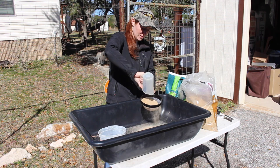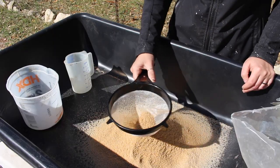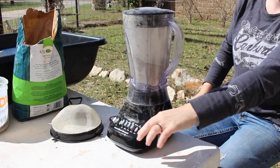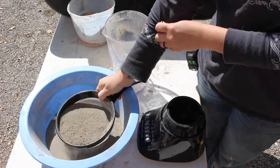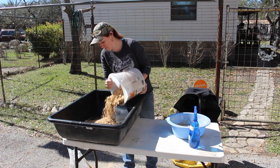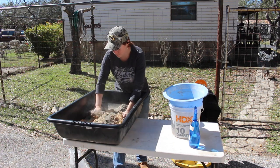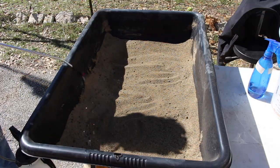Next I moved on to making my own green sand, which is the sand used for sand casting. I'll link to the instructional video I used to make the green sand from sand and kitty litter. But while this did work it didn't come out with the surface finish that I was hoping for, so I only used this mixture for my very first casting and ended up purchasing some higher quality green sand from a local foundry shop.